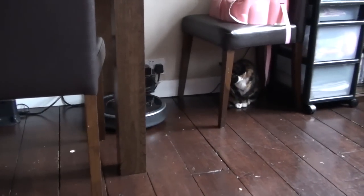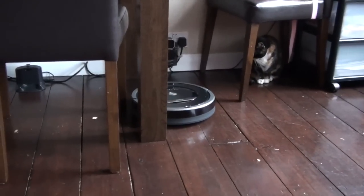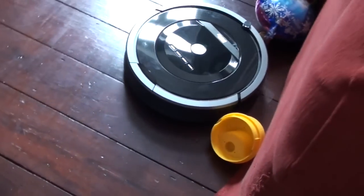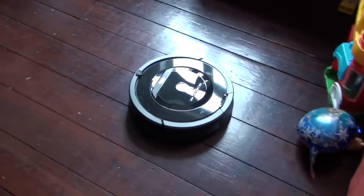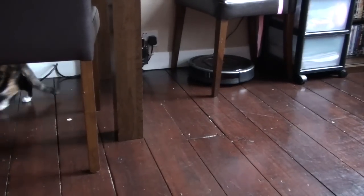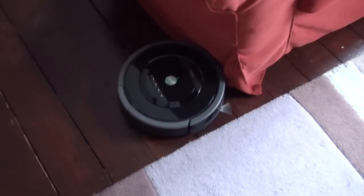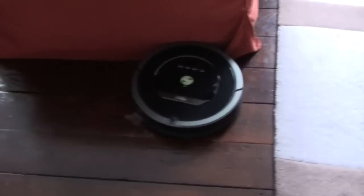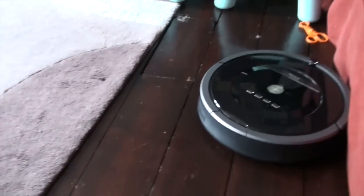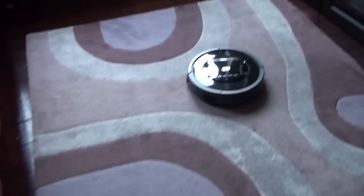My cat doesn't seem to be too bothered about it. It's a very quiet machine compared to most vacuum cleaners. Our rug is about two centimeters thick and it doesn't seem to be having any problems going from a hardwood floor to the rug, which is really great news.